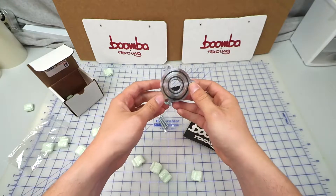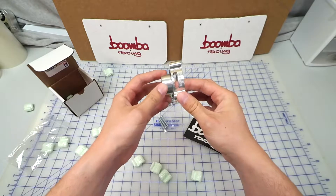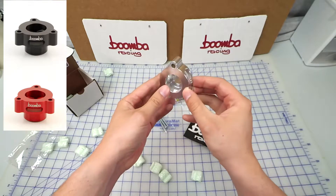It is CNC machined from aircraft grade billet aluminum and is available in four different colors with your choice of natural aluminum, red, black, or blue.